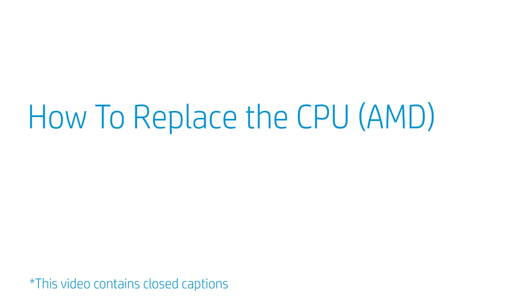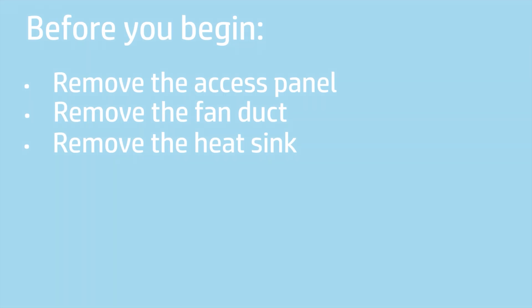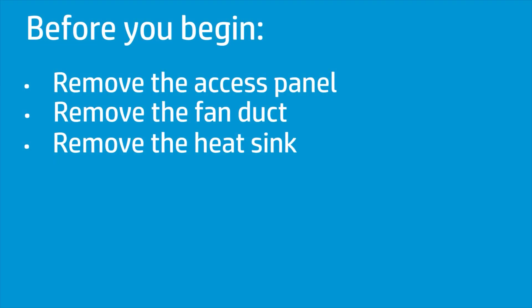How to replace the CPU (AMD)? Before you begin, remove the access panel, fan duct, and heat sink.